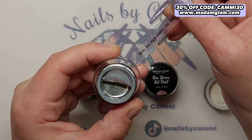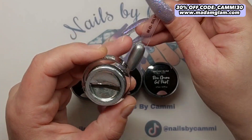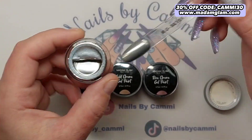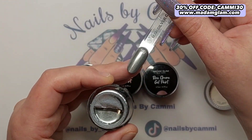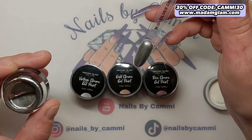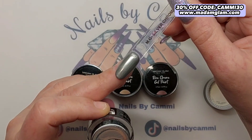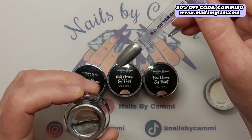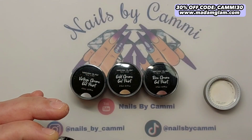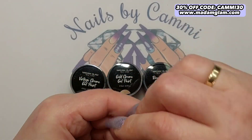Here is the silver one — look at that. I do have the swatch of this one and it is not top coated. This silver one comes without a tacky layer; it is already kind of top coated because top coat used to dull chrome gels down. I have not top coated it — this is just as it is, cured 60 seconds. Look how pretty that is — one coat. I always leave it a bit before putting it in the lamp to get a more chrome finish.